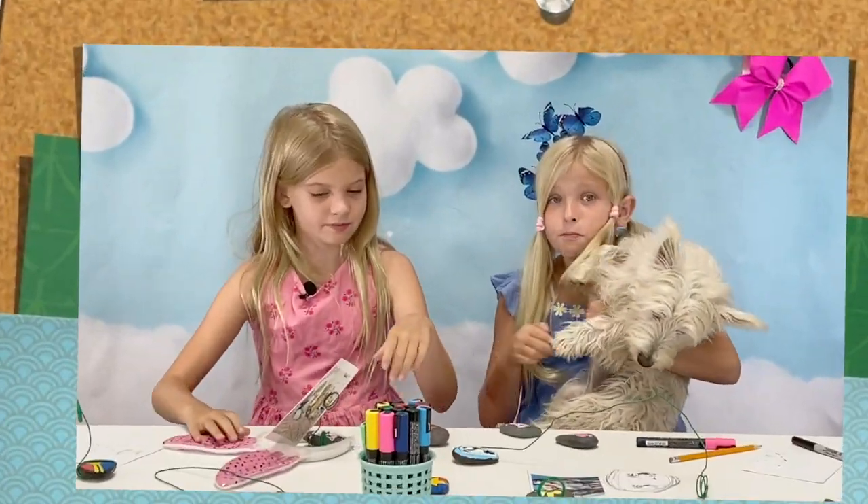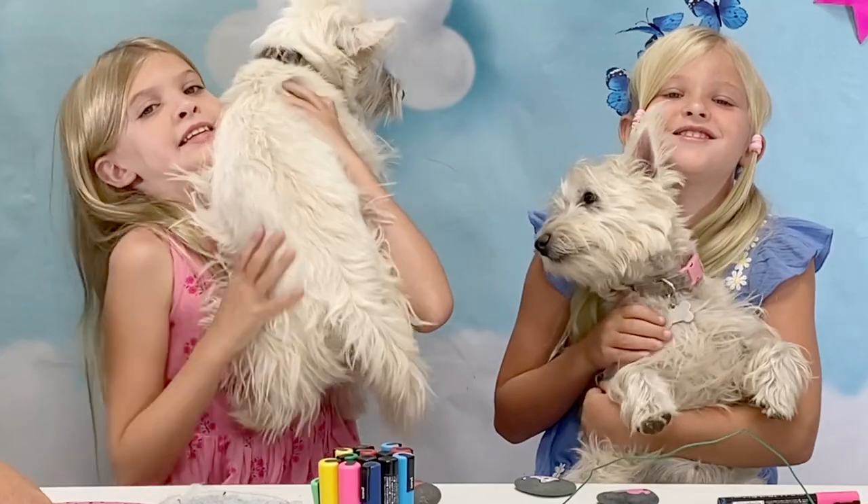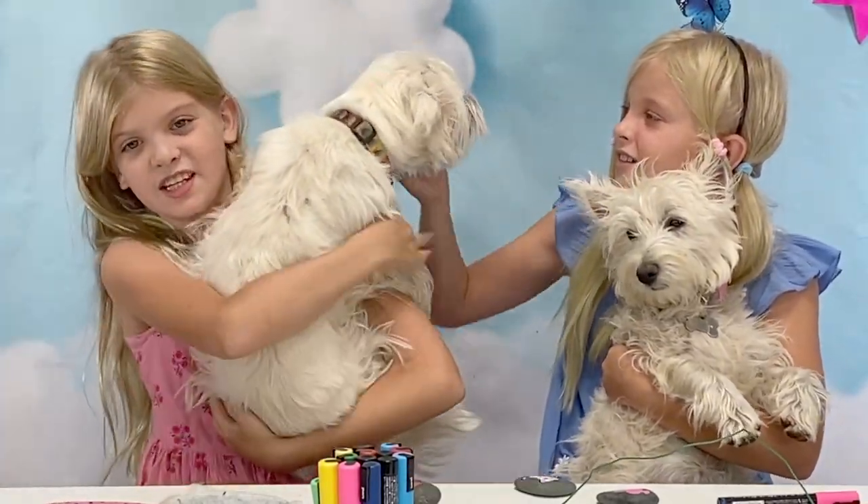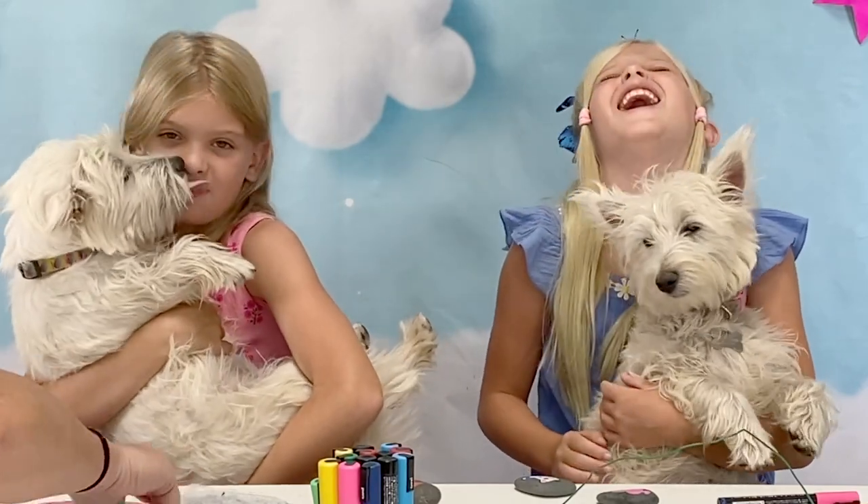Hey guys, this is Peckles, my pup pup. This is my dog, Snuggles. She likes to growl at you, but she's very sweet.